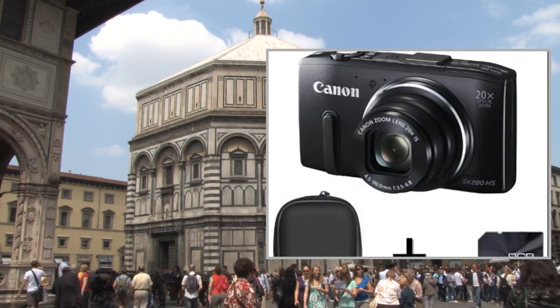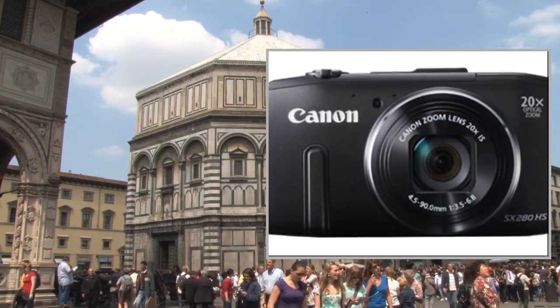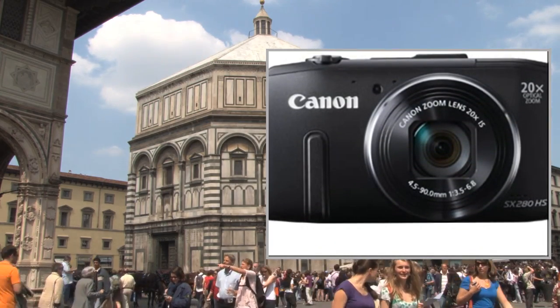Welcome to the video. This is a presentation of the product point-shoot digital camera bundles Samsung WB30F Smart.